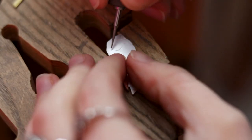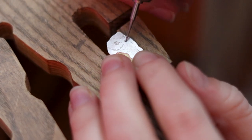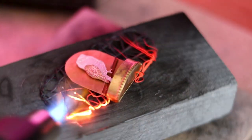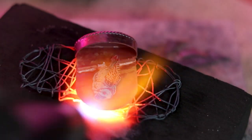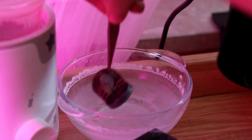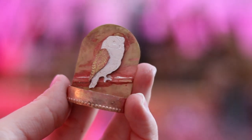Time to add proper details to the owl. I'm using various burr attachments, burs, and a rotary tool. Let's solder everything together now. Quenching is one of my favorite parts. And that's how it looks so far — what do you think? I'm very happy with the effect, but now it's time to shape the wire and the hard part is about to start.